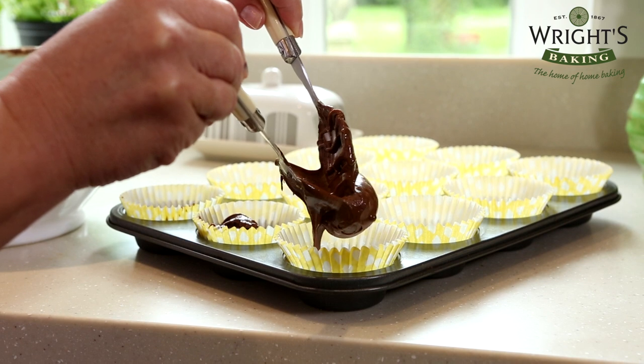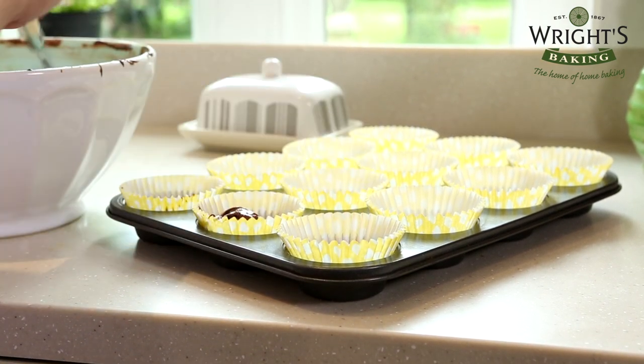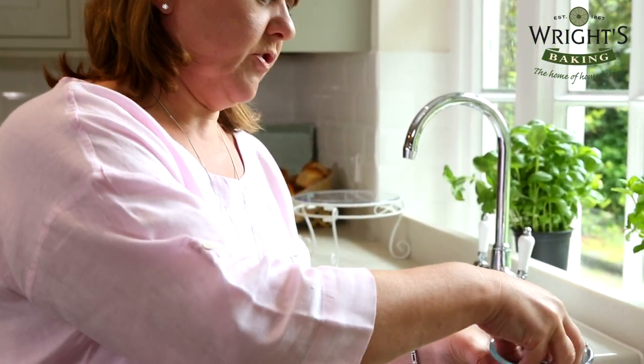This is a great recipe to get the children involved with. It can get a bit messy but that's part of the fun. Once they're all filled, you can add chocolate chips if you like for extra chocolatiness.